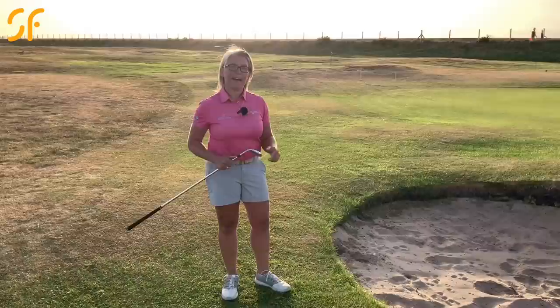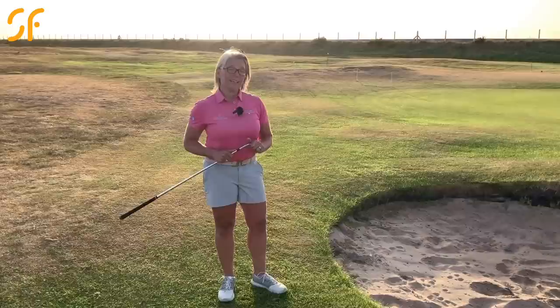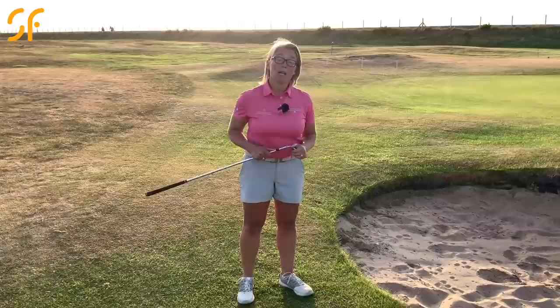So there we go — three absolutely vital shots to have in your bag on the golf course. Remember, that high-lofted flop shot is a last resort. Only take it on when you're feeling completely confident; it's a shot you might hit once every three or four rounds. Your stock shots will be the chip and run and the standard pitch. But the flop shot is great when you've got a tight pin, not much green to work with, and a bunker to clear. Practice them on the range, build confidence, and then take them out onto the course — they will help you improve your scores.